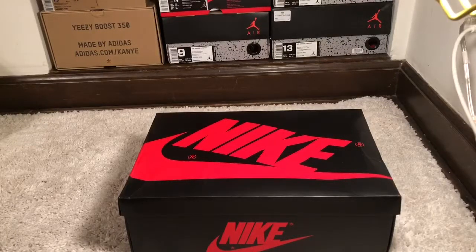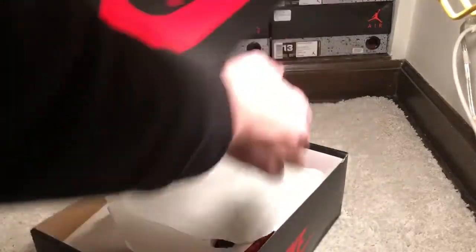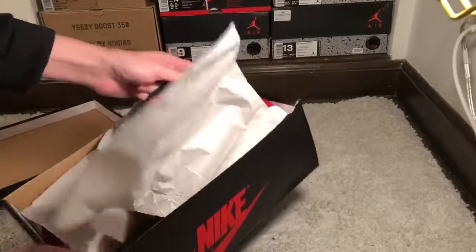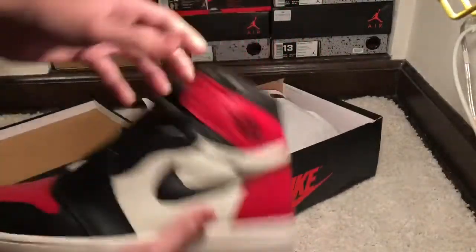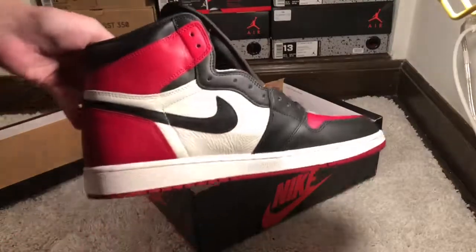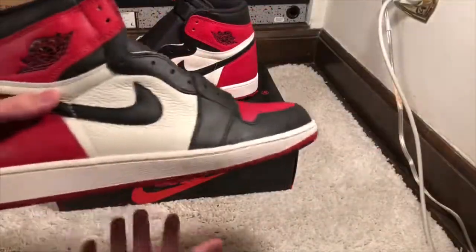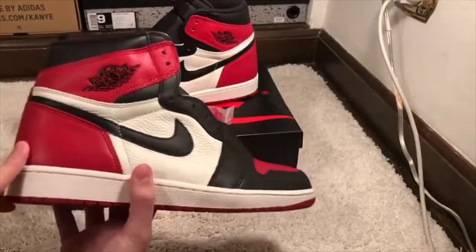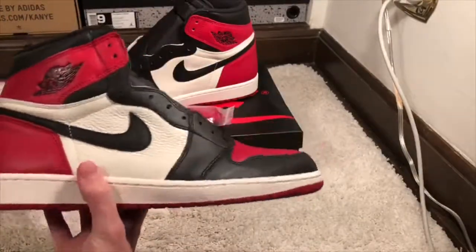Today we're taking a look at the Air Jordan 1 Bred Toe. This shoe is a mashup of a Chicago 1 colorway and a Bred colorway.